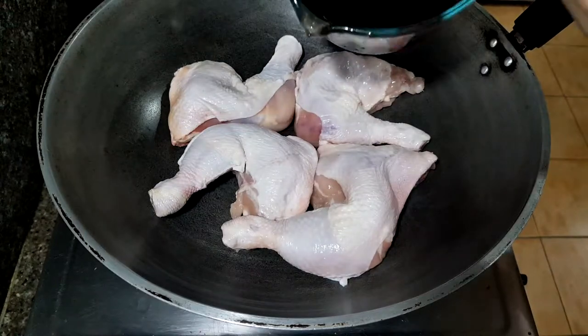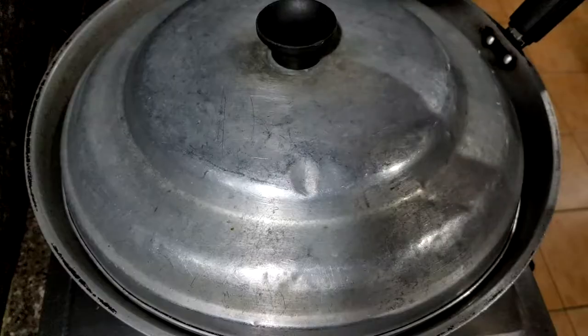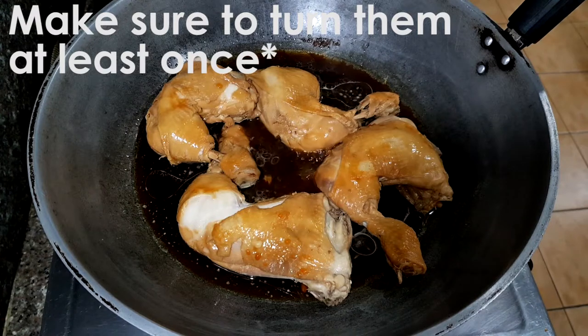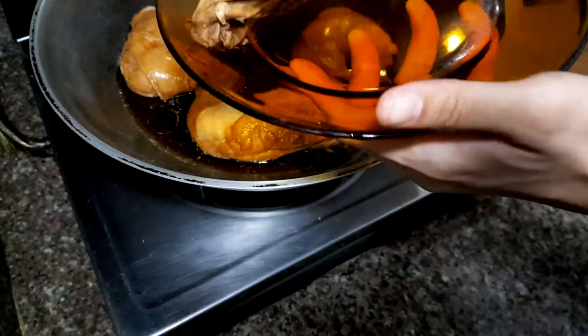Now we just add the liquid seasoning we made a while ago, and guess what, we're halfway done! Cover it and cook for about 30 minutes, and make sure to turn them at least once. Note that I didn't add any additional water or oil here — we want the chicken to render out its own fat. Transfer them to a plate and set it aside for now.